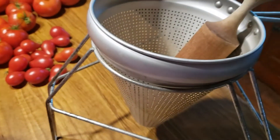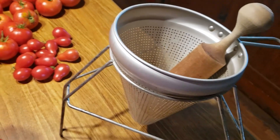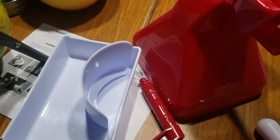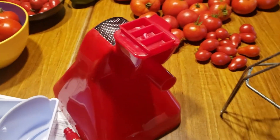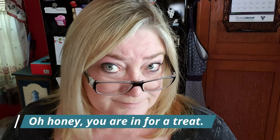But today I'm going to try a new product - it's called, I believe it's pronounced, the Kuchina Pro tomato strainer. So what I'm going to do is put it all together, we're going to see how easy that is, cook up the tomatoes and see if it actually makes quick work of them.